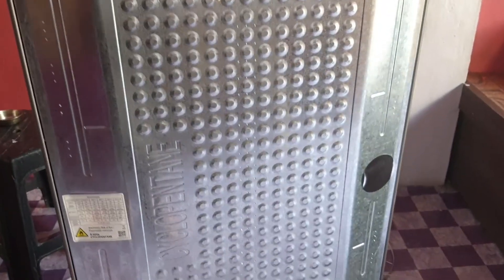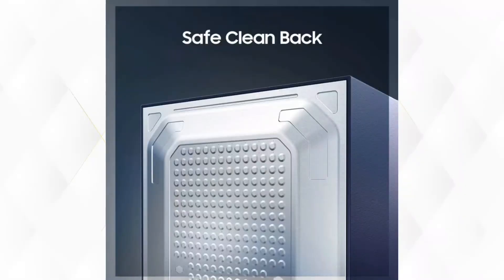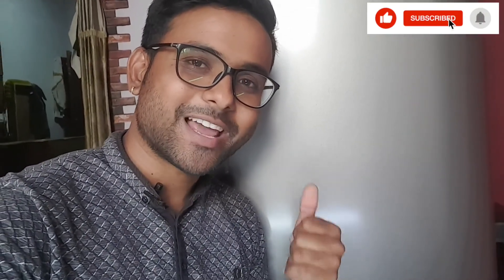The back is steel covered, which is a good thing. Overall, talking about the fridge, I liked it. You can buy it online — it is available on Amazon. That was the unboxing. If you liked it, please like and subscribe to this channel. Bye bye everyone!